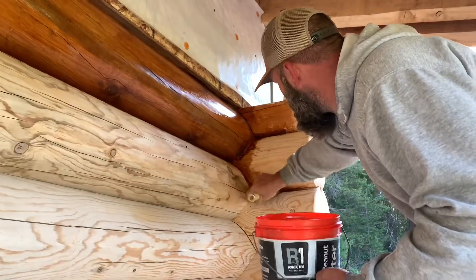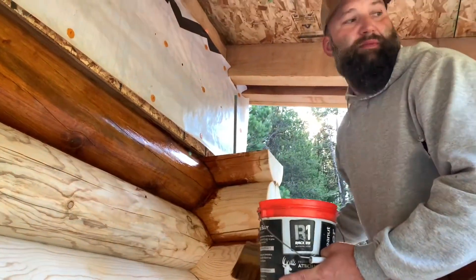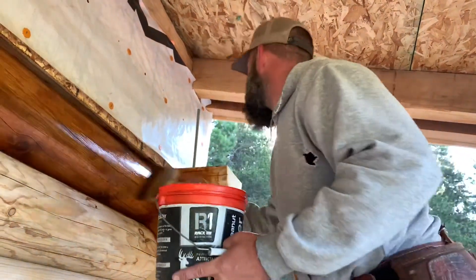On the first coat, I like getting it in and then I'll go through and we'll put log jam on and seal everything after that. We just put a bead on.